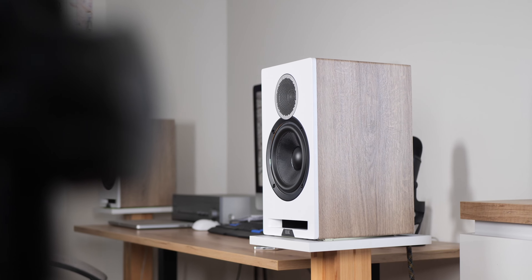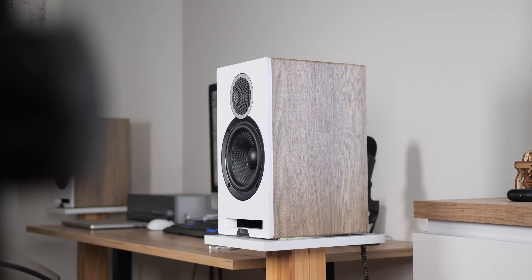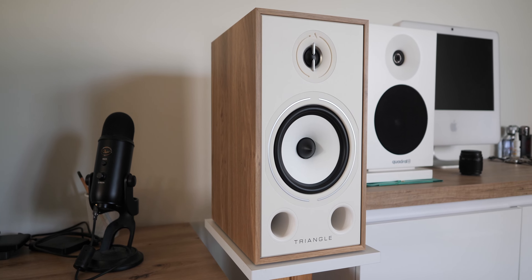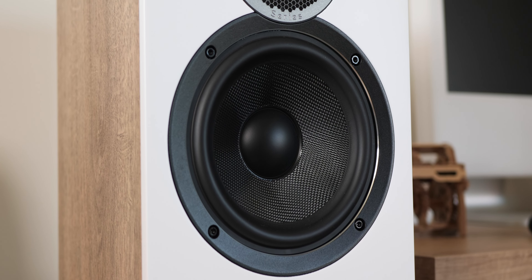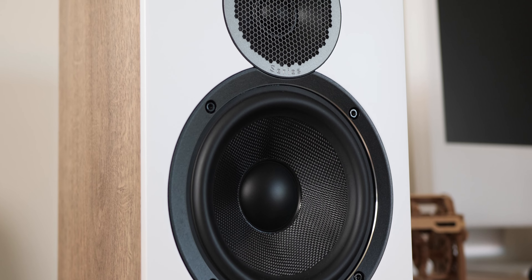In terms of build quality, it's good for Elac, but honestly not on par with competitors such as Wharfedale, Triangle, or even Q Acoustics. This is evident in, for example, inexpensive speaker terminals, a cheap-looking sticker, and a low-quality plastic bezel around the midwoofer. I'm also pretty sure the tweeter grille is plastic.